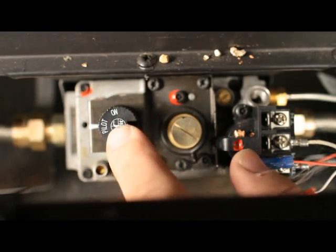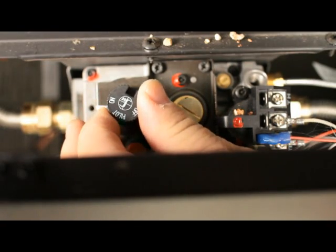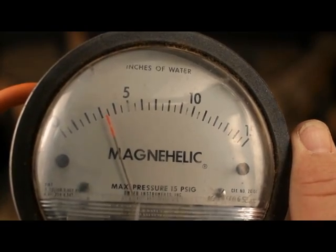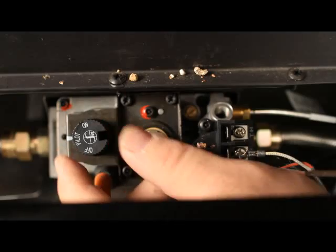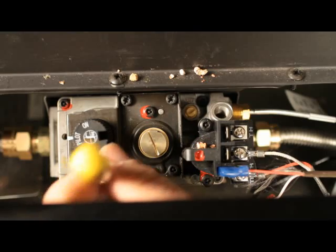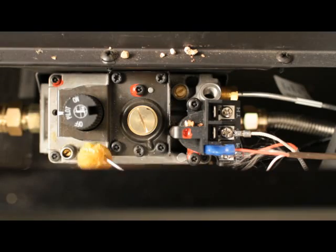Light the pilot. Turn the gas knob to the on position. Turn the burner on in a high position. Check the pressure and record it. Shut the burner off. Turn the gas knob back to the pilot position. Remove the quarter inch pressure testing tube. With a small flathead screwdriver, tighten the screw inside the tap. Turn the appliance on. Leak check the fitting.